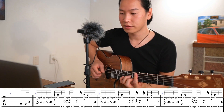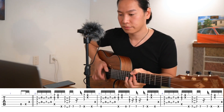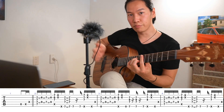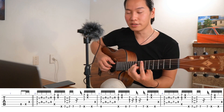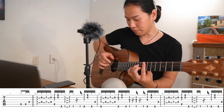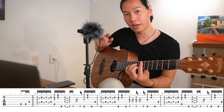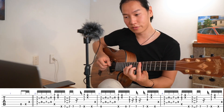Bar two. As I'm muting — whatever you call this — I'm actually playing the rest of the first, second, and third strings with my middle finger.